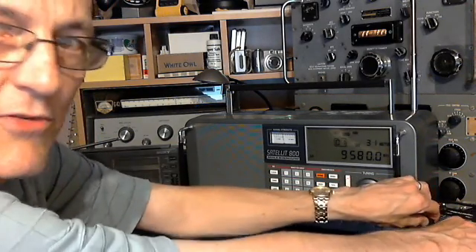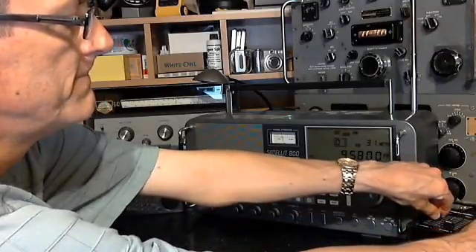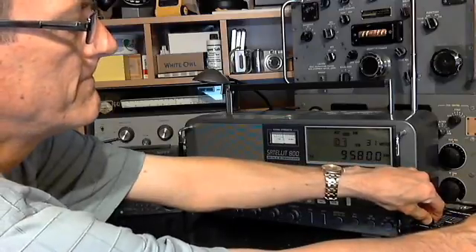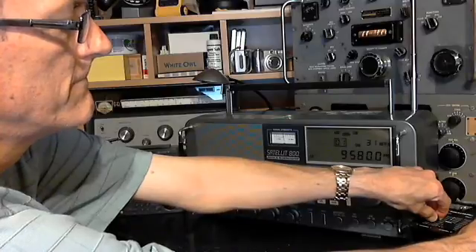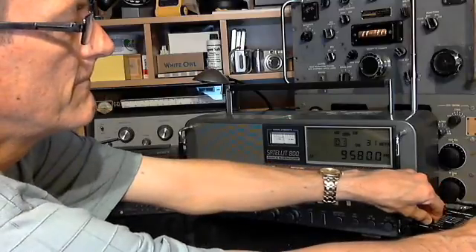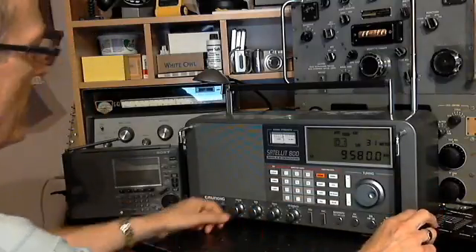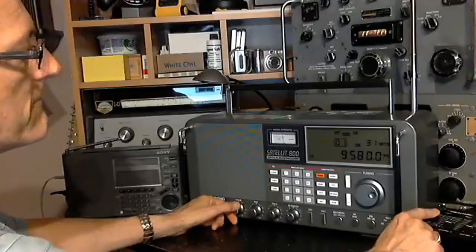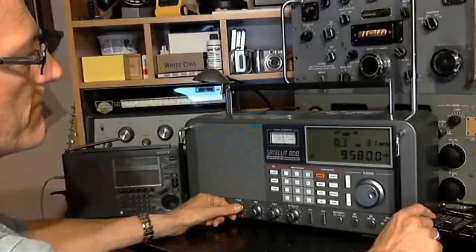I'm just going to switch back and forth with the R390A quickly. Now I'll switch between the R390A and the Satellite quickly, starting with the R390A. Oh — that's my finger.